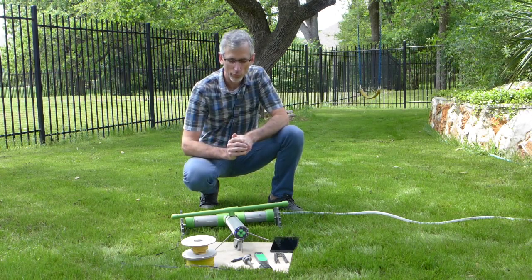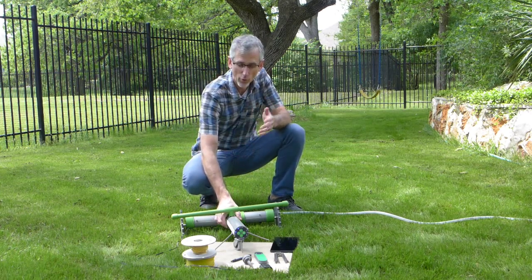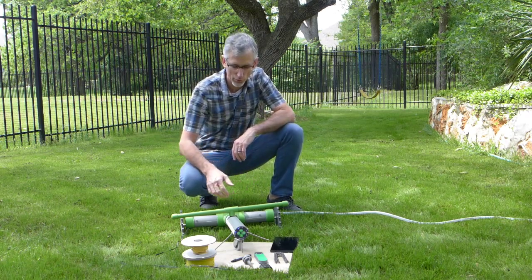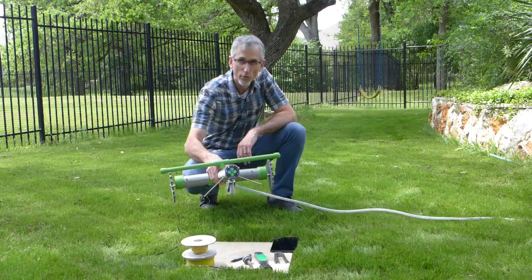Let's take a look at what we get with Grover in the box. This is one of our Grover prototypes. Things may look a little different when we actually ship product — this is pretty much what you'll get. We've got Grover, the robot.